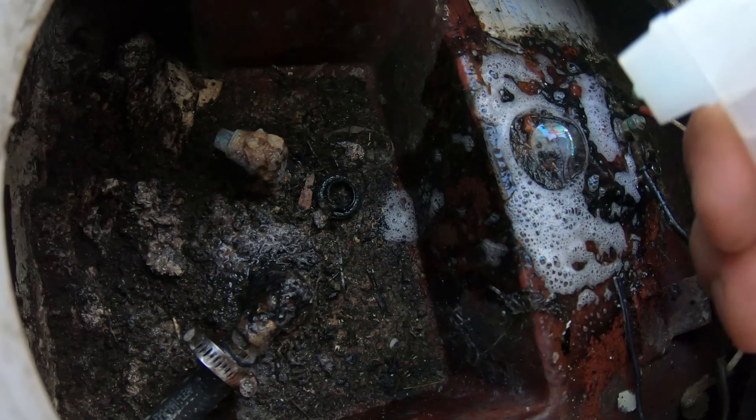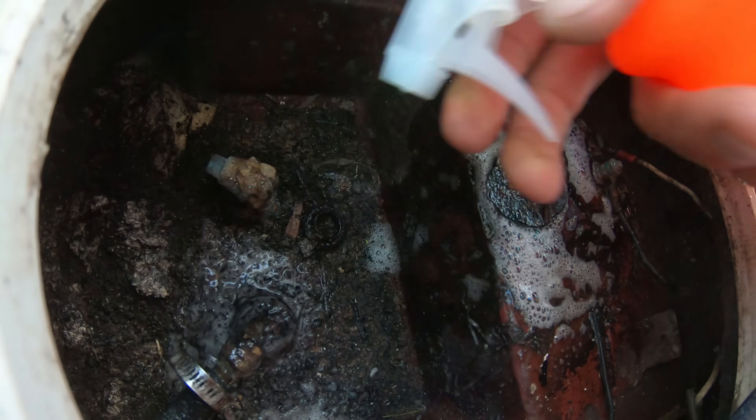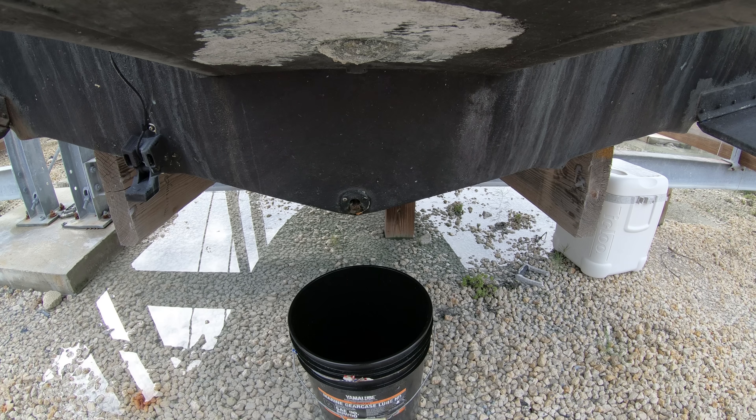If you don't find any leaks on the pickup or the sender, check the vent and the fill to make sure they aren't leaking, and look into the bilge to see if fuel is coming out, letting us know that the fuel tank has holes in it and needs to be replaced.